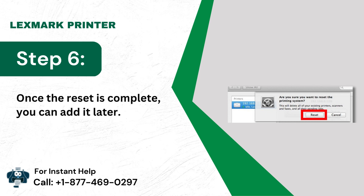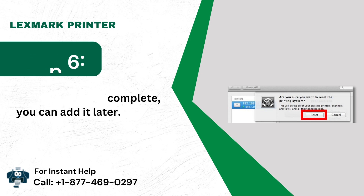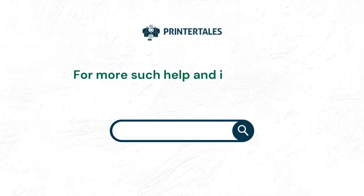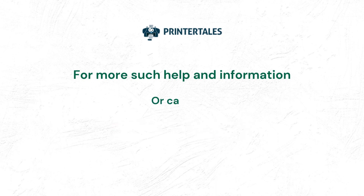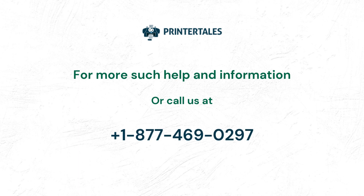For more help and information, visit us at www.printertails.com or call us at +1-877-469-0297.